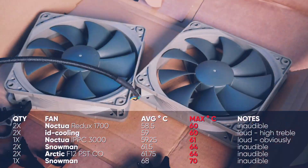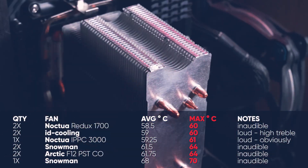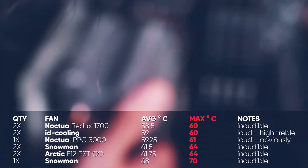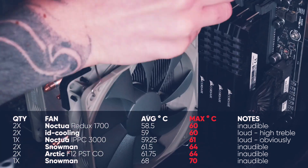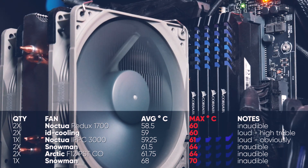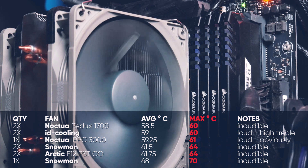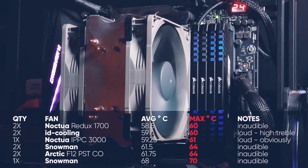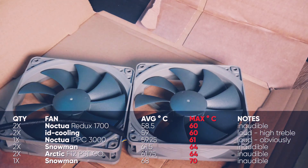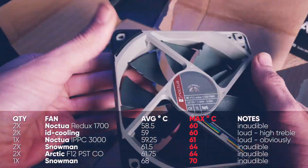The next main contender is the Noctua Redux, which you'll see as the clear winner of the battle while also being inaudible in my room. It's the more premium solution — the price might be a bit unfair when you know that one of these costs twice as much as one Snowman or Arctic fan — but I still wanted to have numbers for people who want to spend little on a heatsink but more on their fans. This clocked in as the best result in terms of push-pull, so for now I might leave them on.